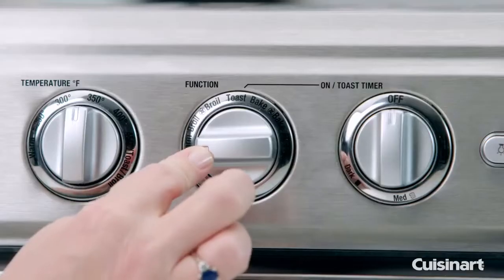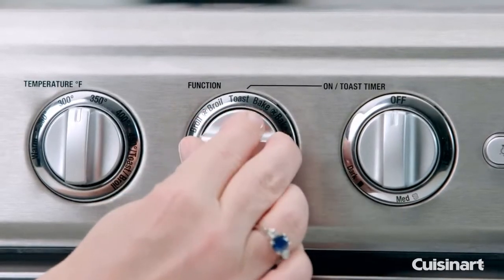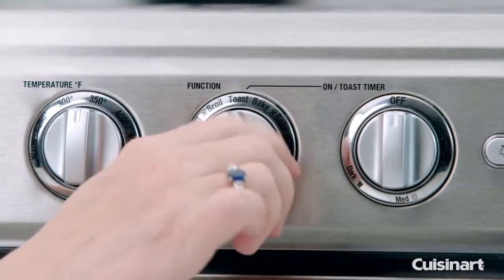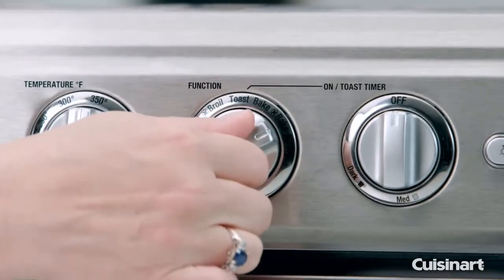This is your function knob. You have multiple choices when it comes to what you're going to do: warm, broil, convection broil, toast, bake, convection bake, and then air fry.